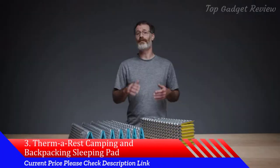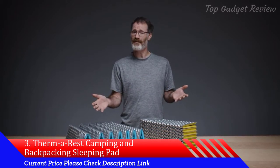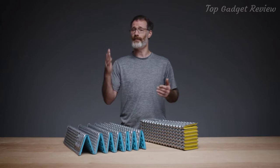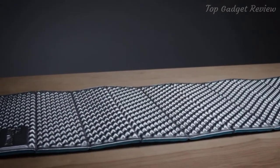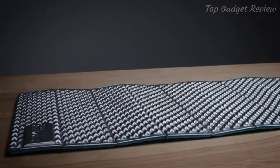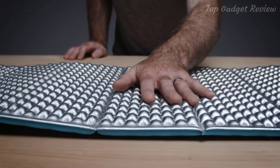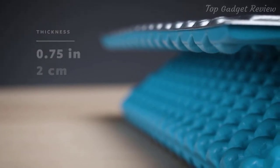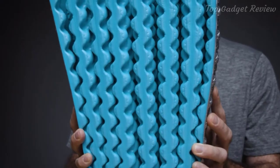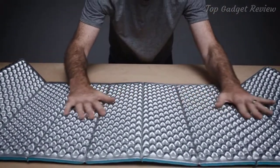Setting the standard for closed cell performance, our Z-Lite sleeping pad is an award-winning favorite for everyone, from thru-hikers to weekend warriors. Whether using it solo or paired with another sleeping pad, the Z-Lite provides the essential comfort you need in the backcountry. The three-quarter inch or two centimeter thick pad uses dual density foam — a durable foam on the yellow or blue bottom, and a softer, more comfortable silver side for plush support.